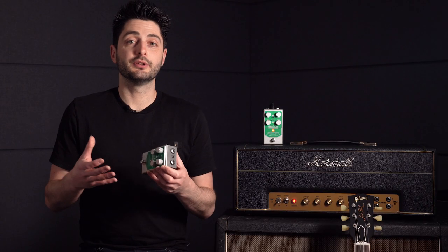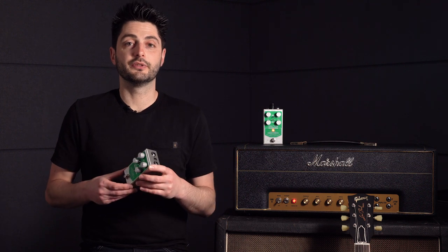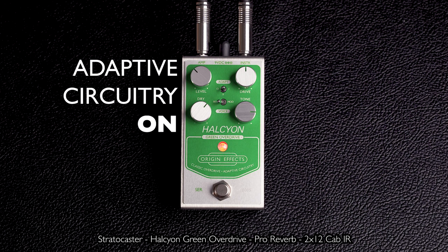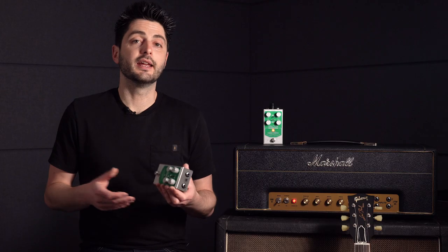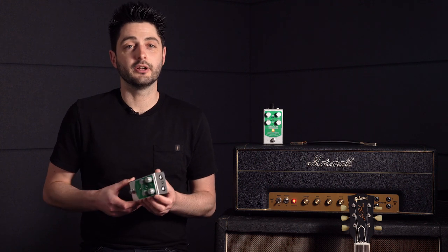Just so you can hear what the adapt switch is doing, let's flip it back to the 0 position, disabling the adaptive circuitry and giving you the stock response of a TS-808. As you can hear, the tone gets thinner and sounds a lot less like the clean tone that we started with.